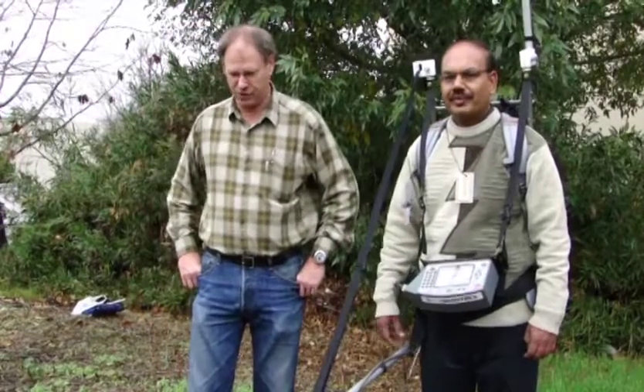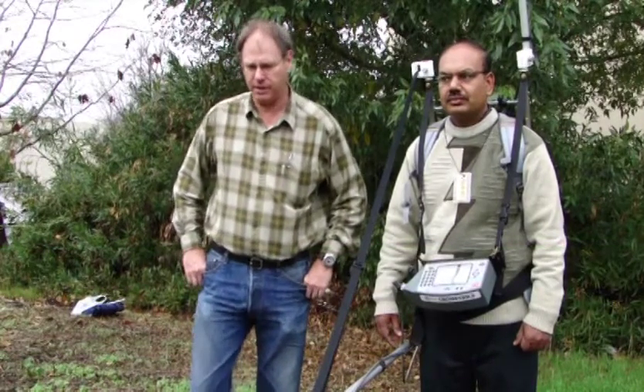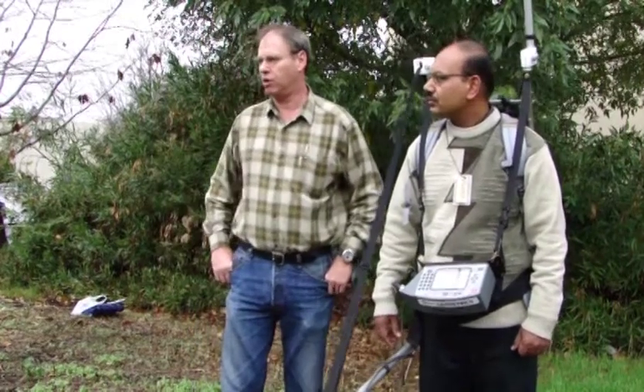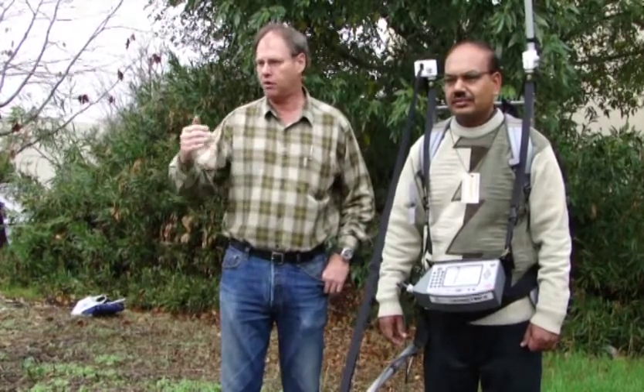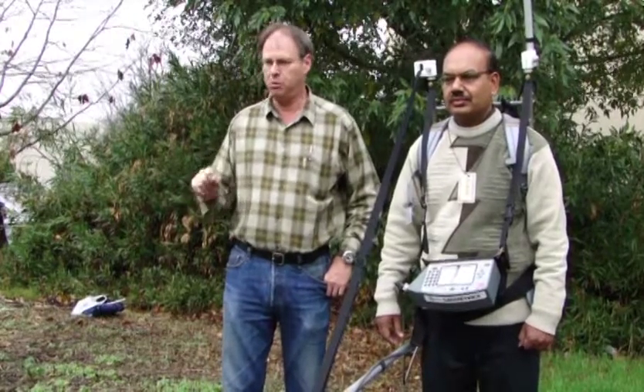Hi, I'm Jeff Johnson with Geometrics, and today we're working with Mr. Malik here at a test patch in San Jose, California, where we've laid out a small grid — a rectangular grid that's 10 meters on a side, and we've marked the ground with surveying paint to establish a 2-meter grid.